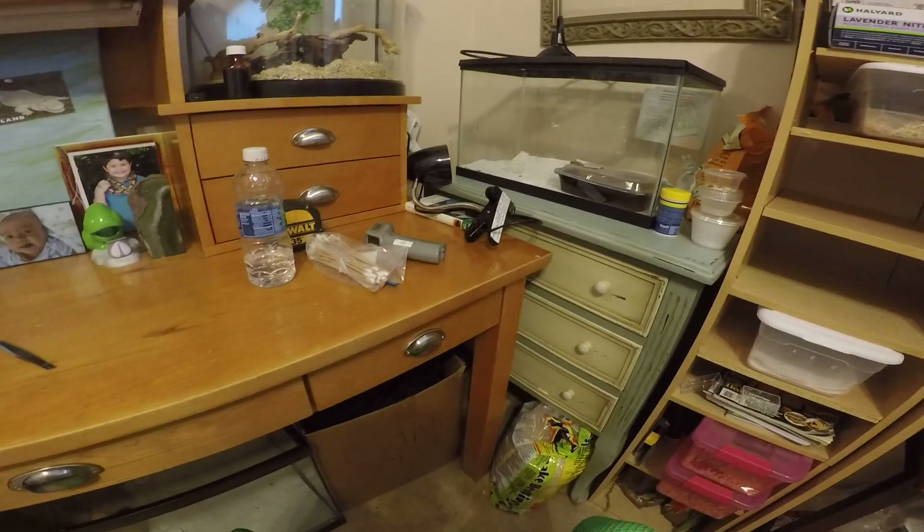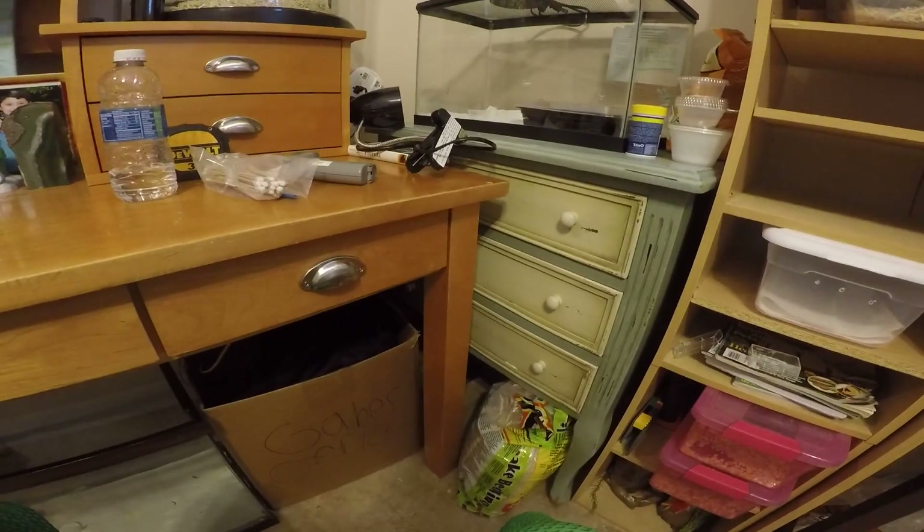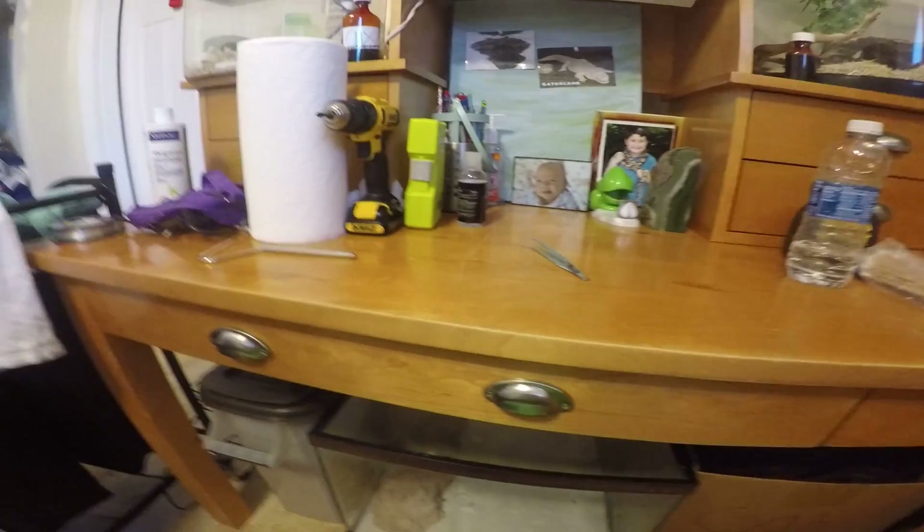Hey guys, welcome back to Maldonado's Exotic Animals, and today we are going to be doing a reptile room update.